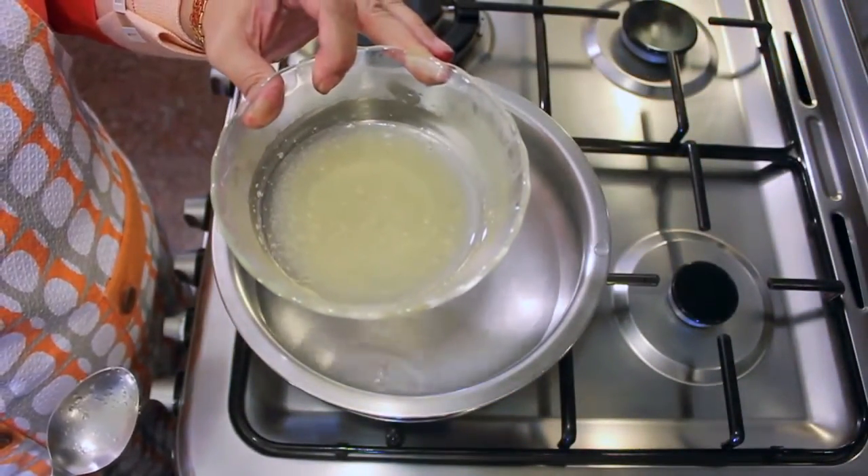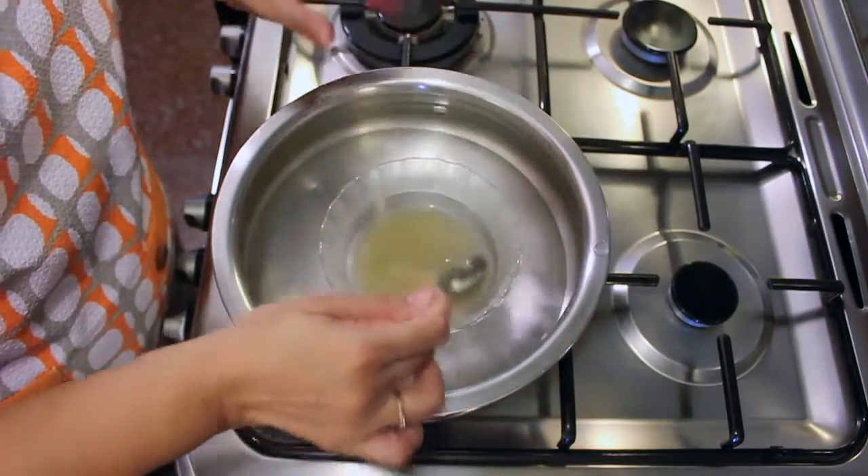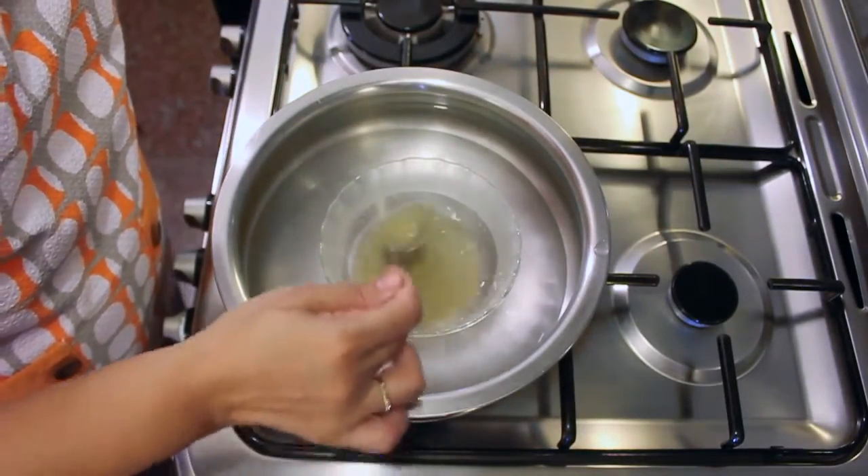Add some water to the gelatin crystals and then put them over a pan of boiling water till the gelatin dissolves.